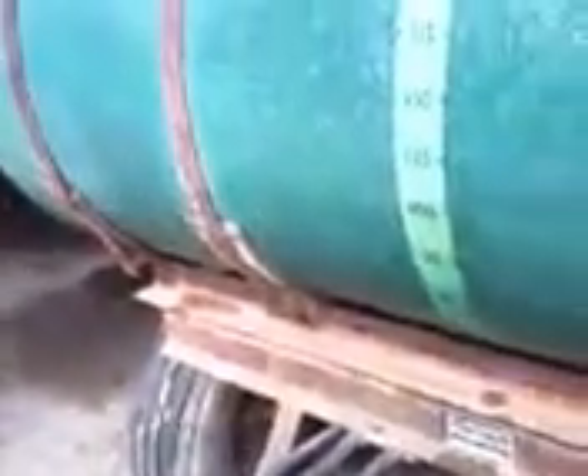Hey, what's up guys? D here. I'm showing you another project we're doing, and it is this thing — a 1970s Continental Bolton Company sprayer.